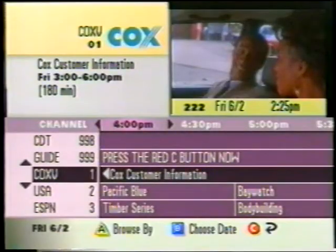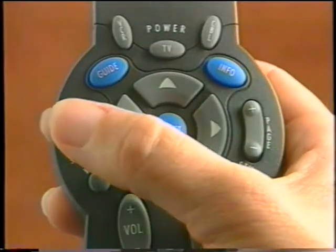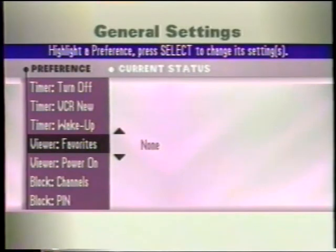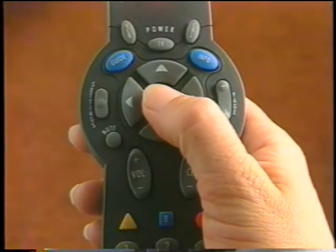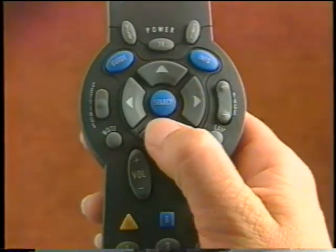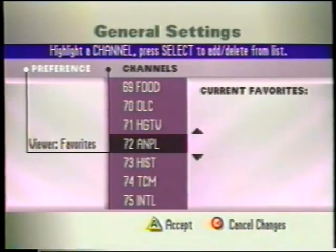The favorites button lets you skip over other channels and only browse through the channels you've set up as your absolute favorites. Since Cox Digital Cable offers so many great new choices, it's nice to have a feature that lets you jump right to your most watched channels. First, you need to select your favorite channels. From the IPG, press the Settings button. At the General Settings menu, highlight Viewer Favorites, then press Select. Press the up or down buttons and highlight the channel to add or remove from your list of favorites.